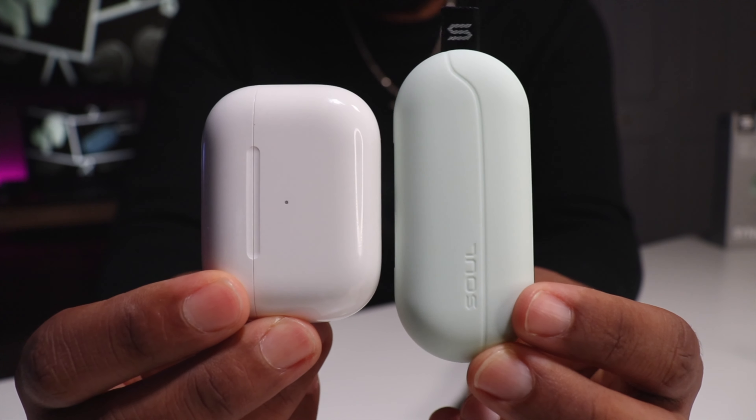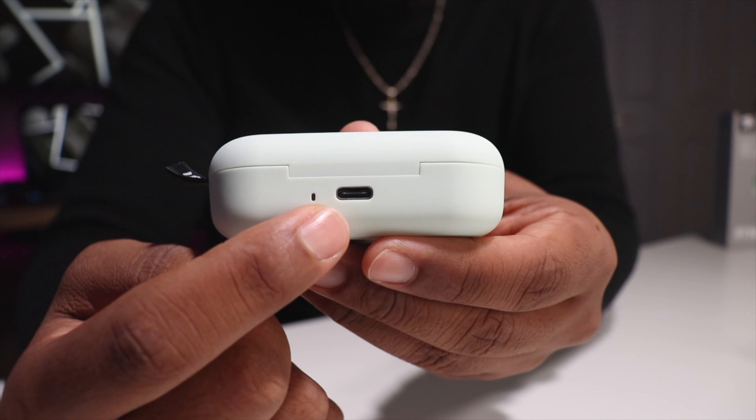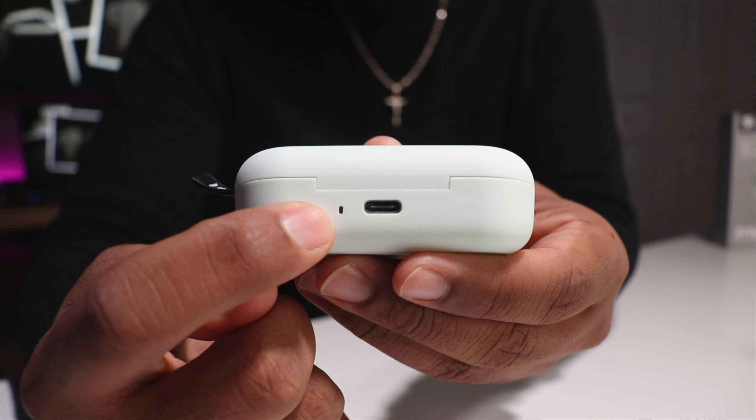For the charging case, the only thing I don't like is that it is not a wireless charging case. Other than that, I do like how slim it is. Comparing it to the AirPods Pro case, it's a little bigger but still very slim. On the backside there's a USB Type-C charging port and an indicator light that flashes to show charge level — four flashes is 100%, three is 75%, and so on down to one. I think they should have put four separate LED lights so you can glance quickly rather than counting flashes, but that's what we have.